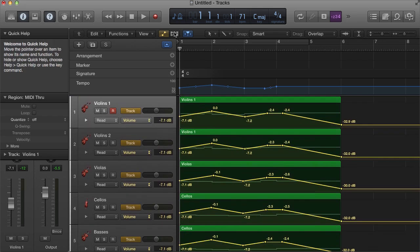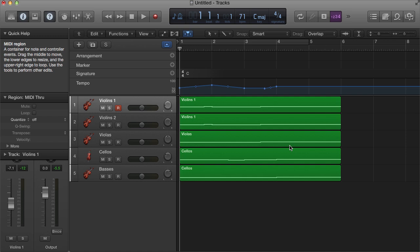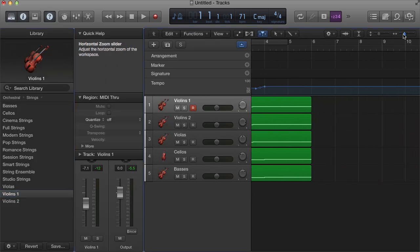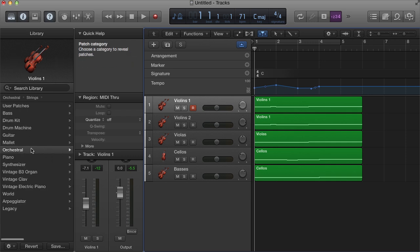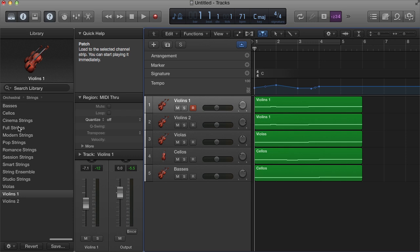There are a bunch of little tips I'm going to go through to make it sound fairly decent, as good as it can possibly sound. The first thing you're going to want to do is make sure that you have the individual patches open — not ensemble patches. So if you go to your Logic library, under Orchestral > Strings, don't go for cinema strings, full strings, modern strings, or pop strings. For our purposes, you want to open up Violins 1, Violins 2, Violas, Cellos, and Basses — the individual patches.